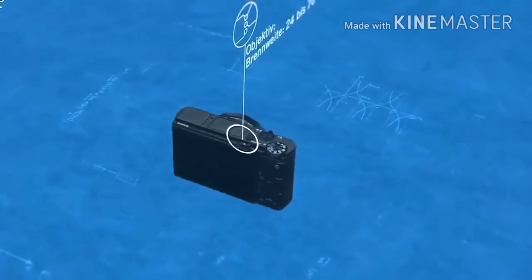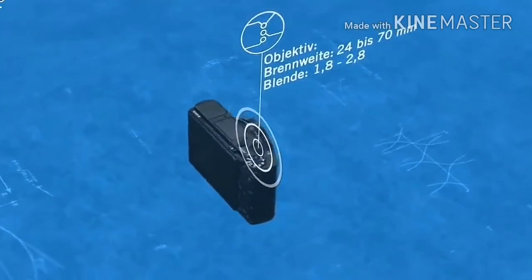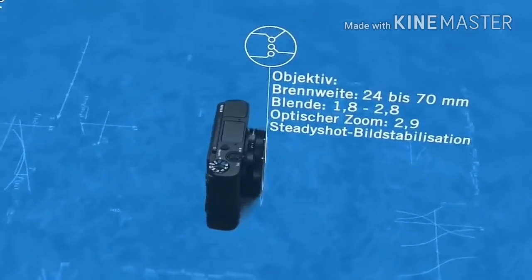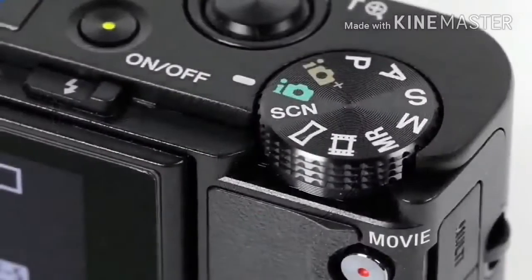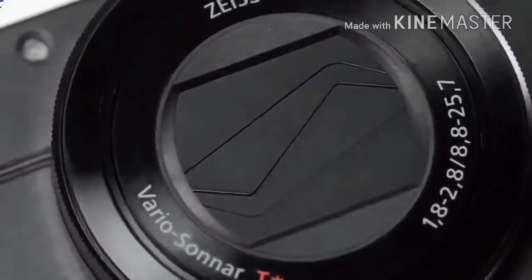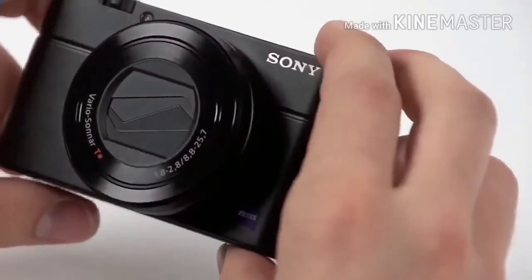Another major enhancement is the new Zeiss Vario Solar Lens. Instead of a 28-100mm zoom on the earlier editions, the RX100 III is 24-70mm. Although you're giving up a lot on the telephoto end, it's much brighter overall with an aperture range of F1.8–2.8 vs F1.8–4.9. Since it gathers in almost twice as much light at 70mm, you'll have better opportunities for good images in dim settings. This shorter zoom may be a problem for some shutter bugs, so a test drive is important.